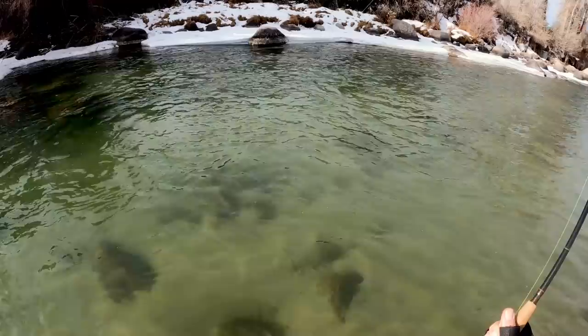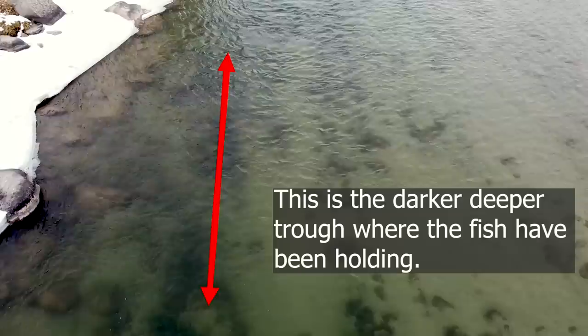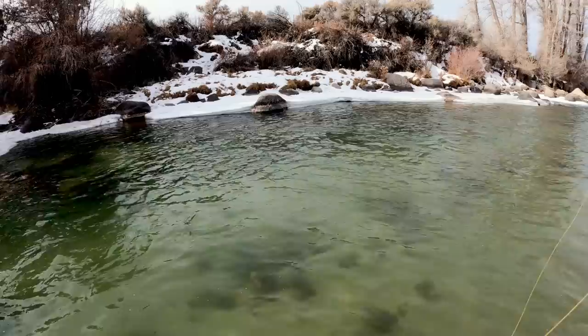We'll try to have two tag nymphs on there. I just switched to a hair's ear blowtorch on the point, and on my first pull now — that last one took immediately after I switched to a hair's ear blowtorch on the point. It took that point fly after I drifted through that area before with a Partagon on the point.